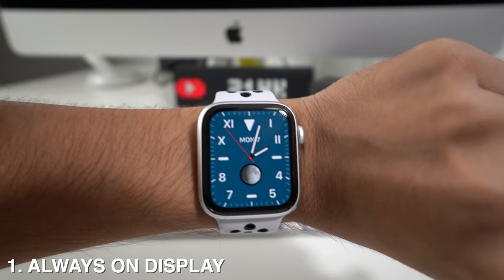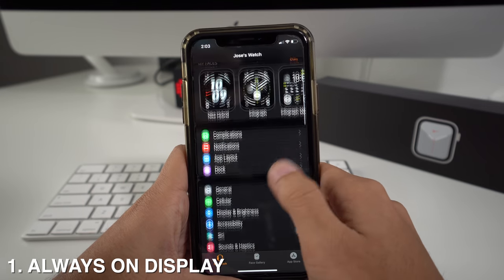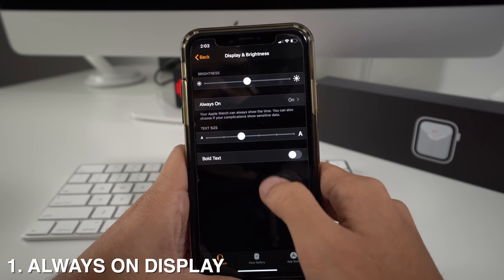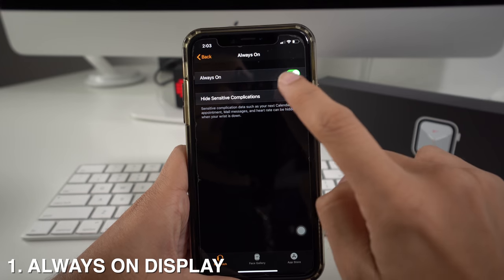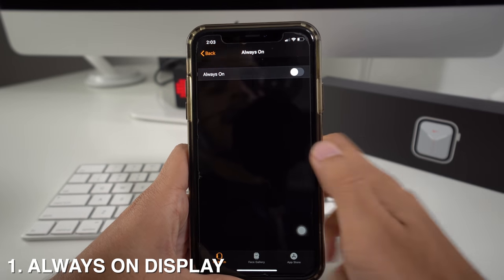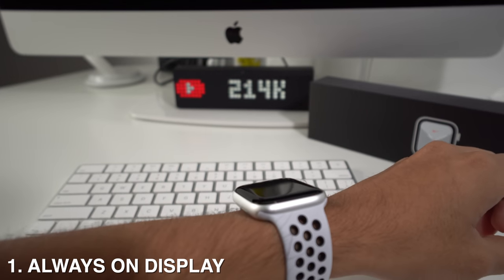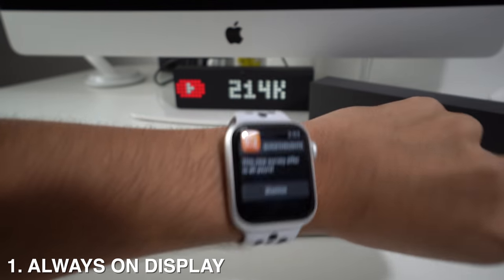If you don't like the setting, go to your Watch app, then go all the way down to Display and Brightness where you'll see the Always On option. Once you're there, you'll have the option activated. If you don't want it, just deactivate the toggle, and now your Apple Watch is not going to turn on unless you get a notification or you twist your wrist.